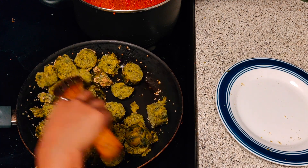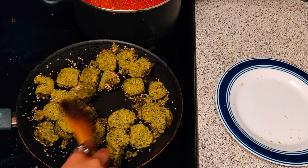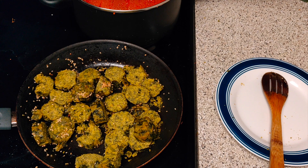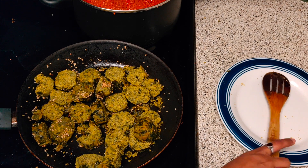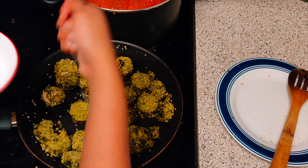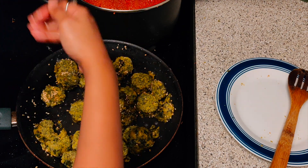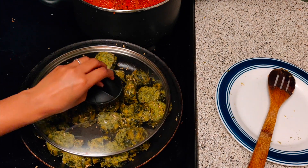You can also deep fry these, but I prefer the shallow fry option because it is slightly healthier. Now I will sprinkle a little water on it and steam them again for 5 more minutes, and then it will be ready to serve.